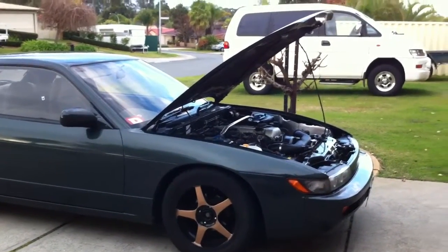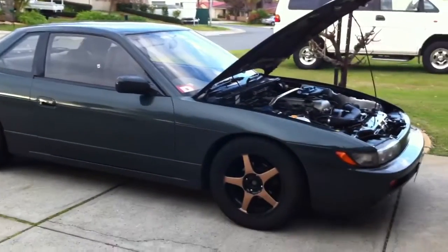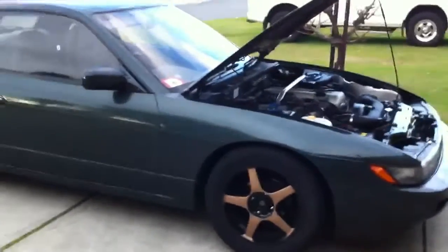Hey guys, a few of you have been asking, so this is my car. It's a 1992 S13, and it's got an SR20DE at the moment, which means a non-turboed version.